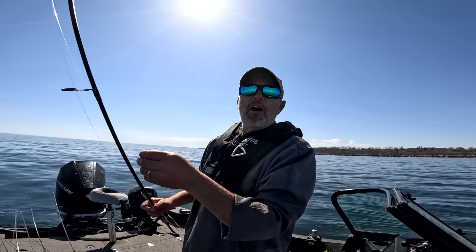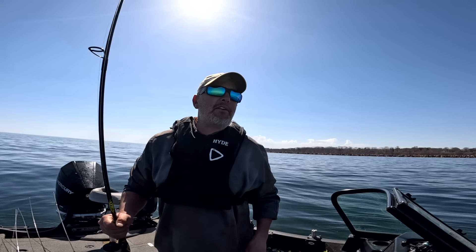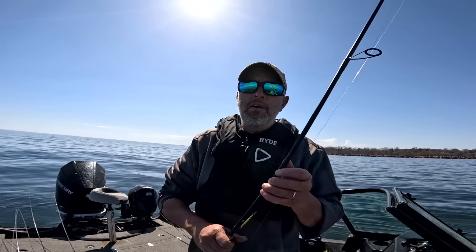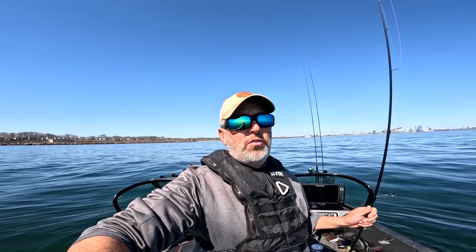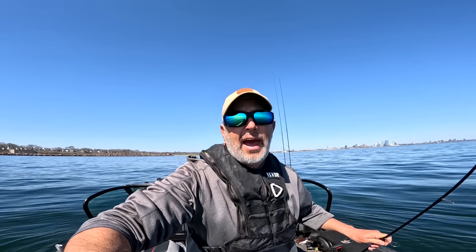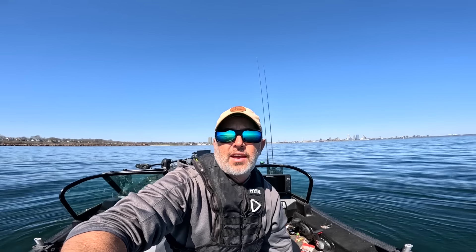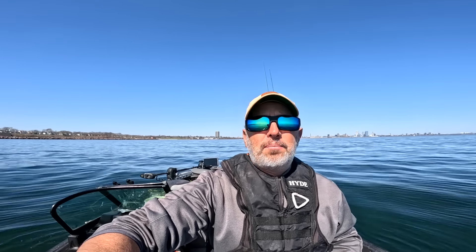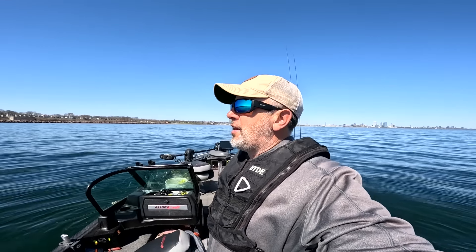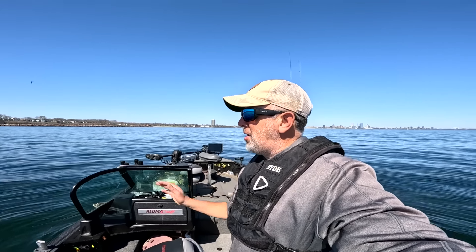We're going to stop the talking and start cruising around. Sometimes I look around for an hour or two, and if I'm not seeing fish I just keep moving. Got a full tank of gas and a nice calm day. These can actually be some of the tougher days when it's flat and calm, but I like it. Great weather, spring's finally here. If I catch a couple fish, I'll be happy.